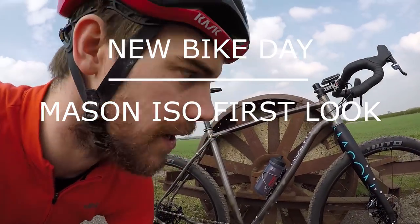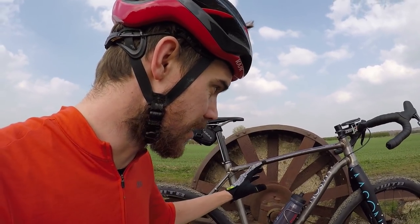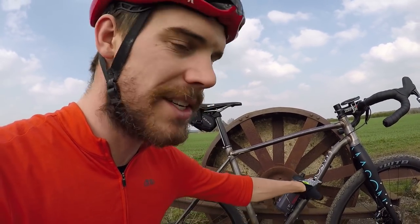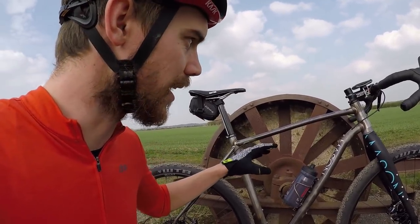So this is the new In Search Of bike from Mason Cycles. It's designed for events such as the Tour Divide and long distance touring. I'm sponsored by Mason, as you may or may not know, and I've been lucky enough to have quite an influence on this bike.